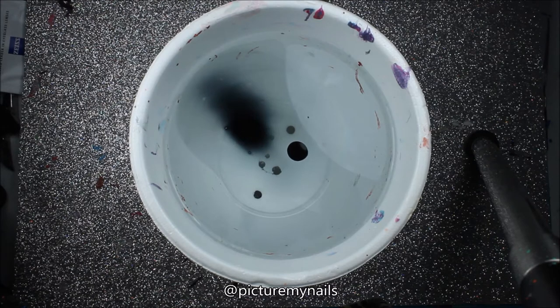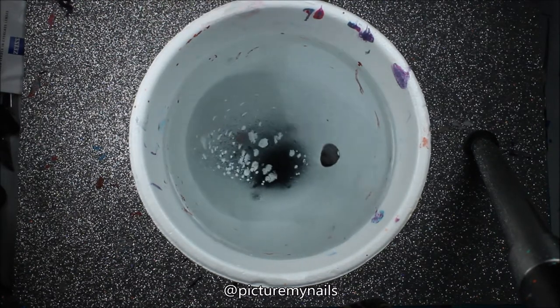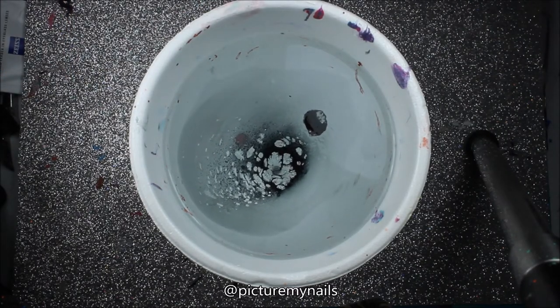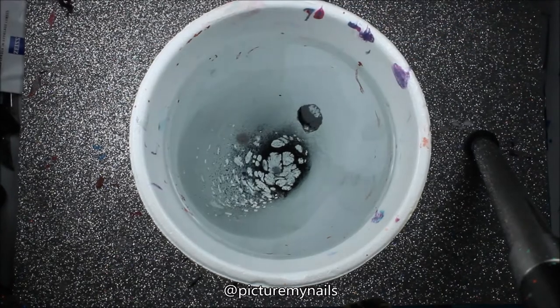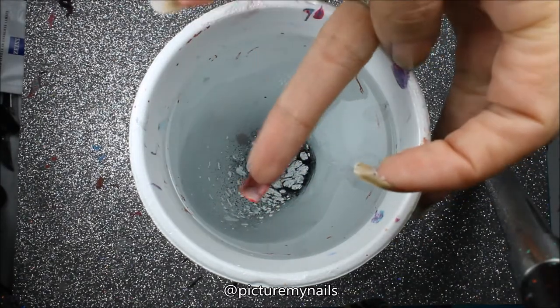Then I drop some black polish into bottled water and then spray in some hairspray and let it spread out a little bit. I like when the spots have like a smoky look to it where it's not separated completely.